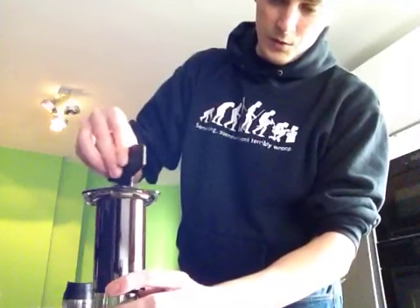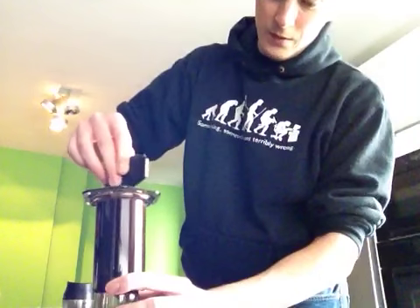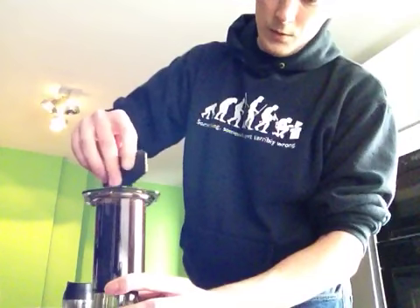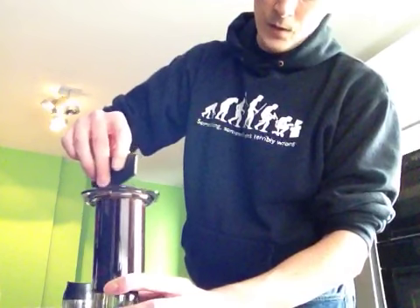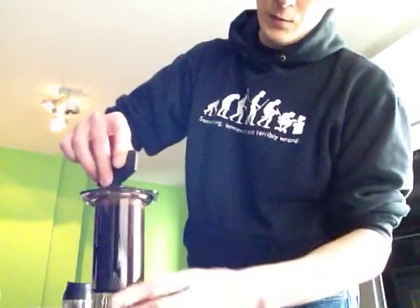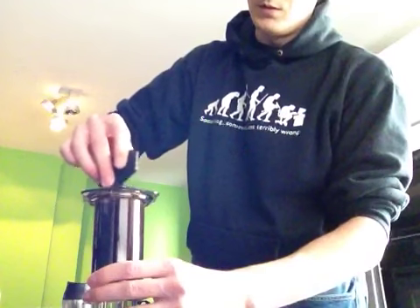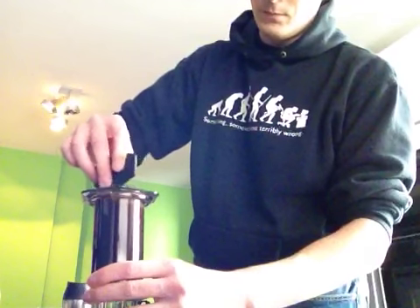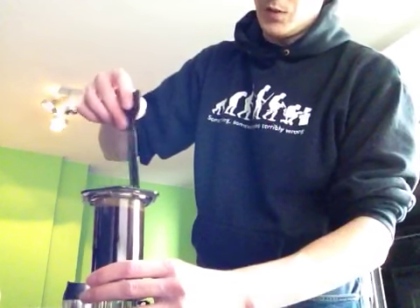Then I'm going to stir it real fast. As you stir, the water will soak into the coffee and you will end up with a little less, but this is really what you want. So I'm stirring, stirring, stirring. Okay, tap it off.